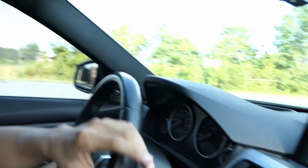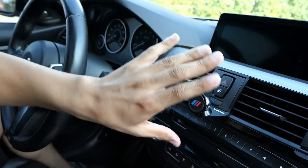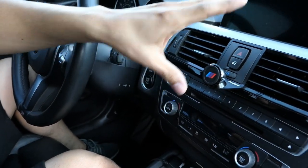Hey guys, welcome back to the channel. Today I want to show you guys this phone mount that I just recently purchased. I came across it on eBay — it's actually pretty cool because you get to mount it right here in the center, so you can keep your phone up.